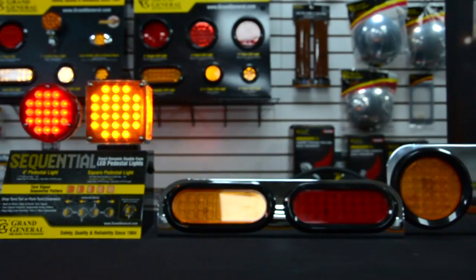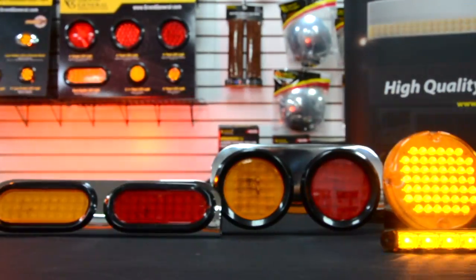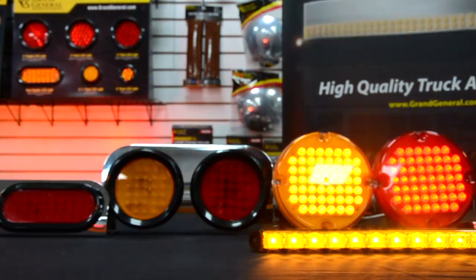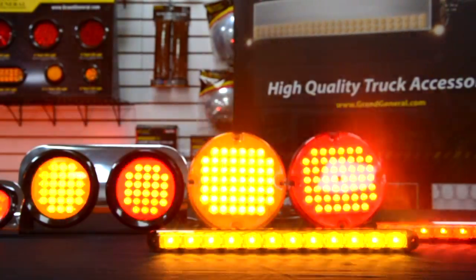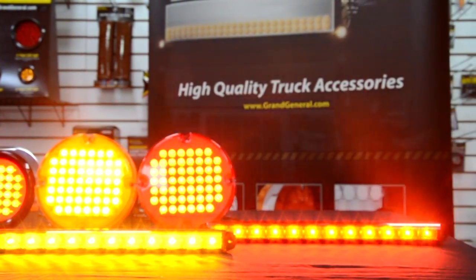Hey folks and welcome to Grand General. Today we'll be featuring our line of smart dynamic sequential lighting. These are exclusive to Grand General and are sure to draw out the good kind of attention. We'll pretty much have you covered on any style and size to light up your rig.